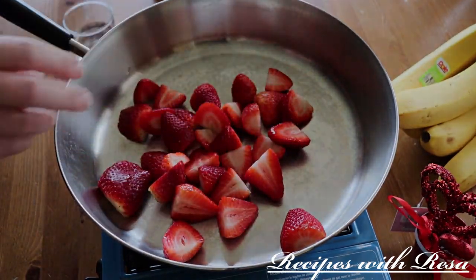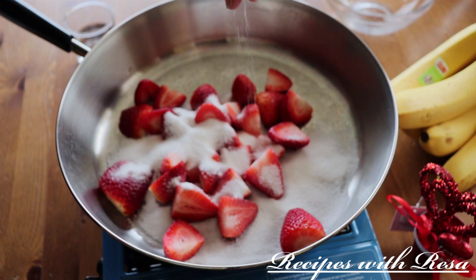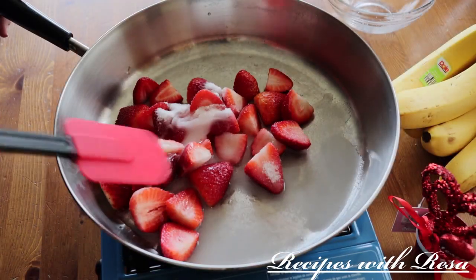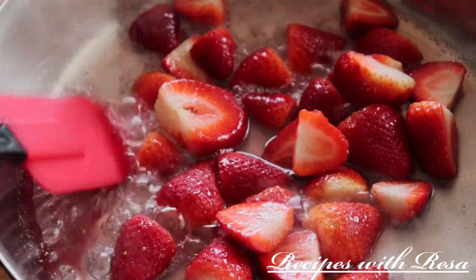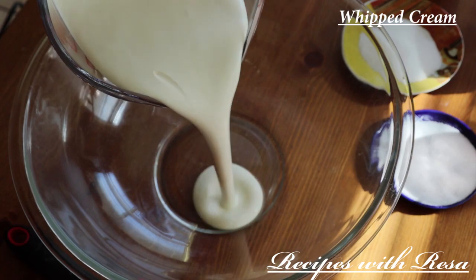Now we're making the strawberry sauce. I have some strawberries that have been rinsed and halved, white sugar, a pinch of salt, and some water — all amounts are in the description below. Give it a stir, bring it up to a boil, and simmer for about 10 minutes, stirring every minute or so. Then I smash it down a little bit — feel free to puree and strain it if you don't like the chunks. And that sauce is complete, so we'll set it to the side.